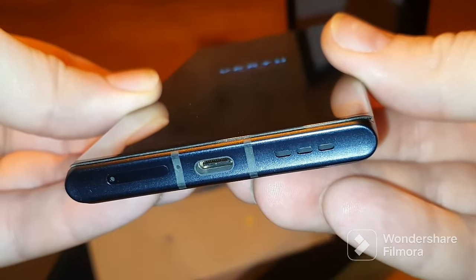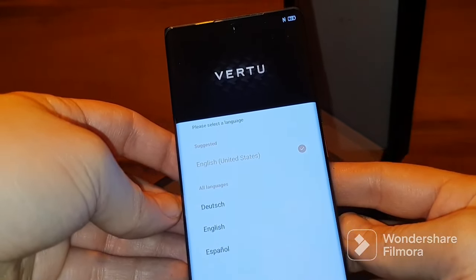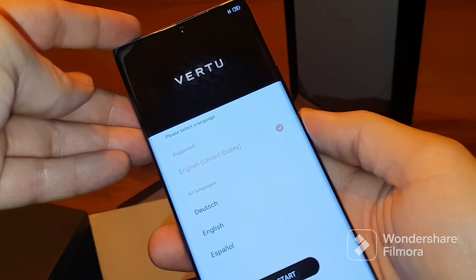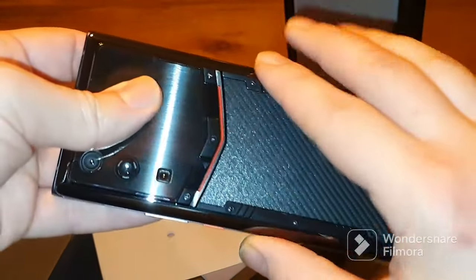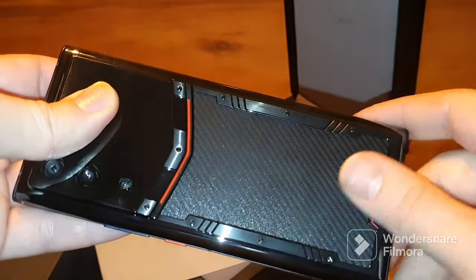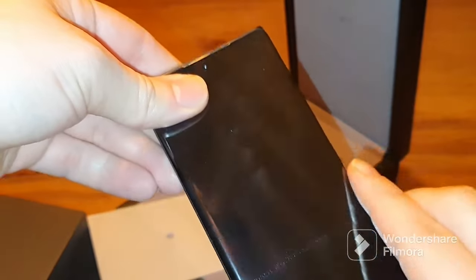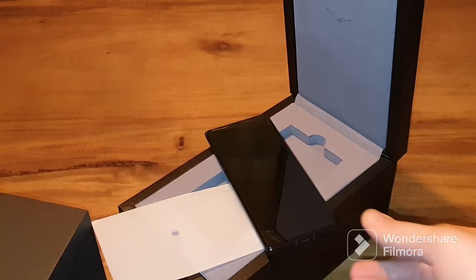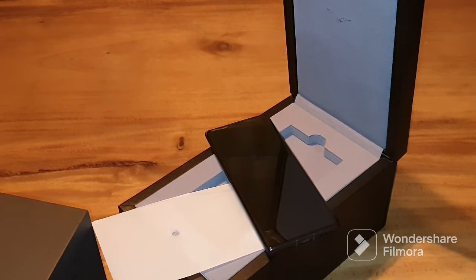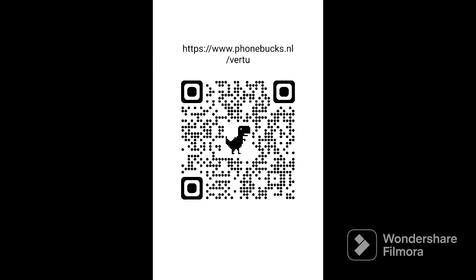The speakers give a nice loud experience. Pre-installed languages include German, English, Spanish and some others. If you want the Dutch language you will have to get in touch with us and we will install it for you. The carbon back feels very smooth and nice, and you will see the subtle Vertu logo on the back. We can only say: well done Vertu, nice job! Please hit the subscribe button if you haven't already, and follow for more — thank you very much and see you around.